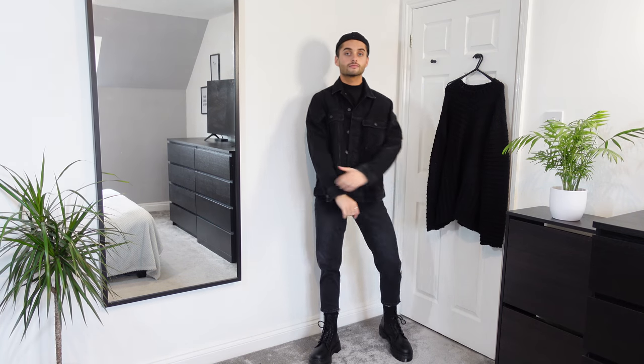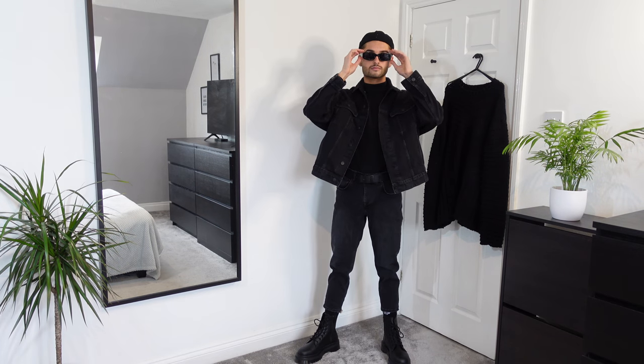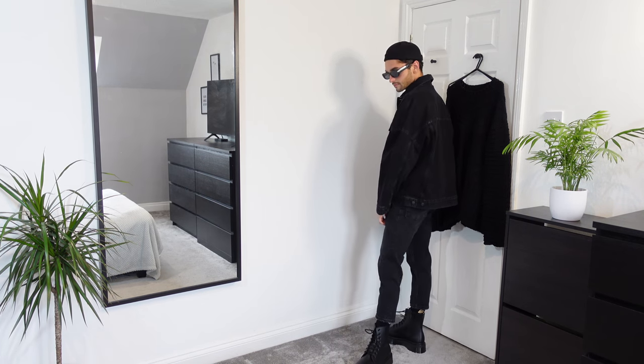I've just put on the Zara short cap in black. To finish the look off I've got the ASOS Design mid rectangle sunglasses in black with black lens. This is also paired with the ASOS Design oversized denim jacket in wash black, size medium.